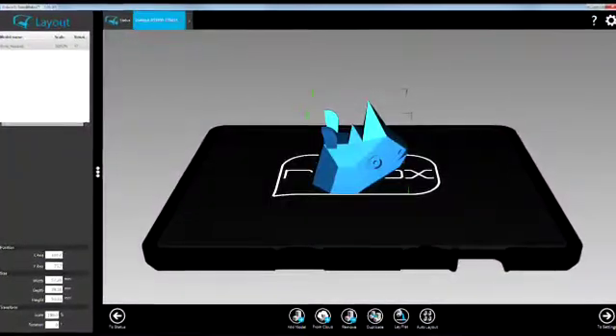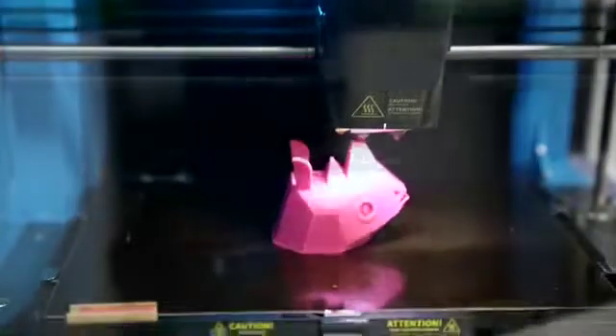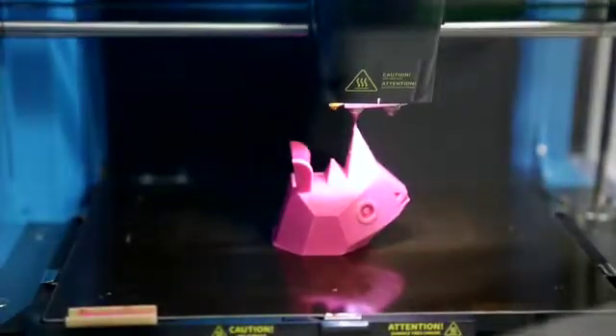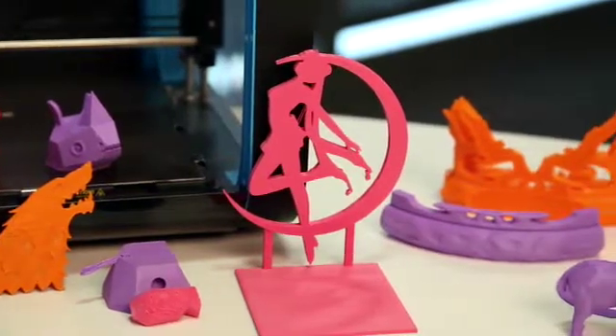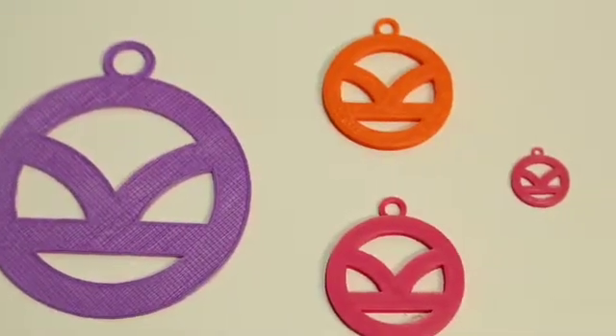You then need to lay out the item you've chosen in the Robox software and then wait for the machine to print it out. This sounds simple enough, but in reality 3D printers in general can't print out just about anything — it all depends on how the object has been constructed, and you also need to calculate how big you want the item to come out or you end up with varying results.